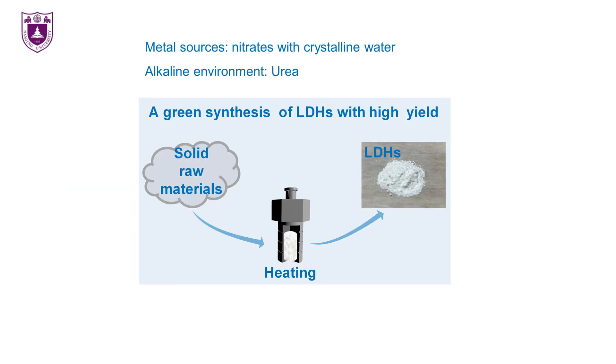The conventional synthesis of LDHs usually uses salts with crystalline water as a metal source, while those crystalline water molecules should be able to provide enough oxygen and hydrogen atoms for the formation of LDHs. Therefore, it is possible to generate LDHs under a solvent-free condition. Here, we report a simple synthesis method for various LDHs by just mixing and heating solid metal salt hydrates with urea in a reactor as a solvent-free method.